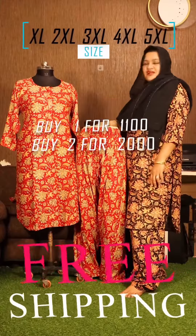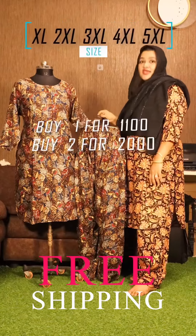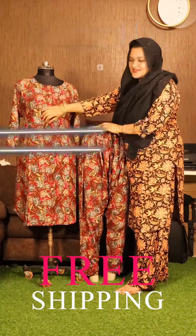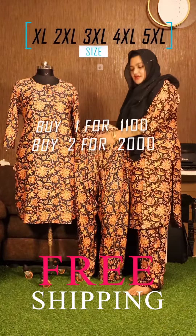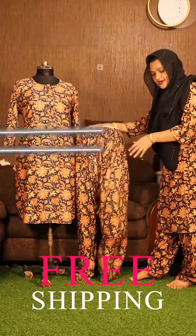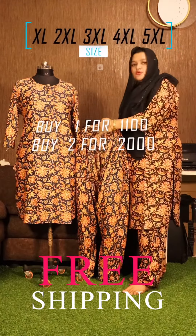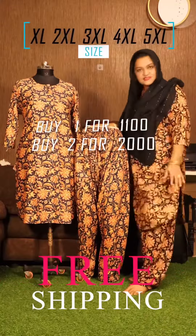Punjabi Style Top Bottom with Center Zip. Fabric: 1.7kg Heavy Rayon, HD Digital Print. Center zip, side pocket. Pant with full elastic and rope, side pocket. Bottom is wide and up. Pant is full elastic with rope and side pocket.